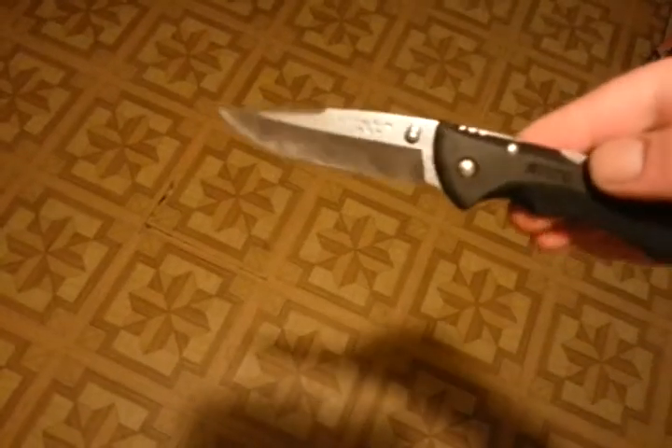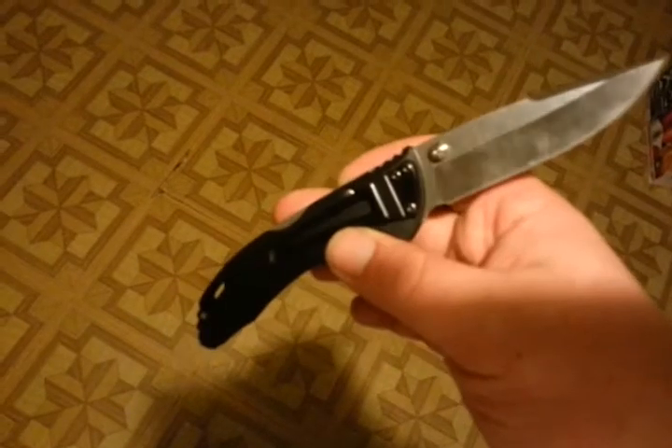I just want to come in here and do a before video of this Buck Bantam that I'm going to customize. I'm going to start it probably tonight. I probably won't put up a video of the finished product tonight.